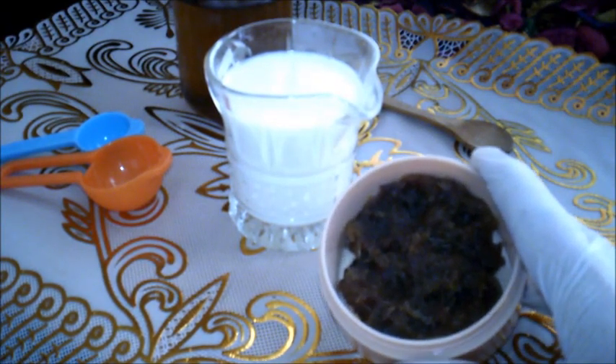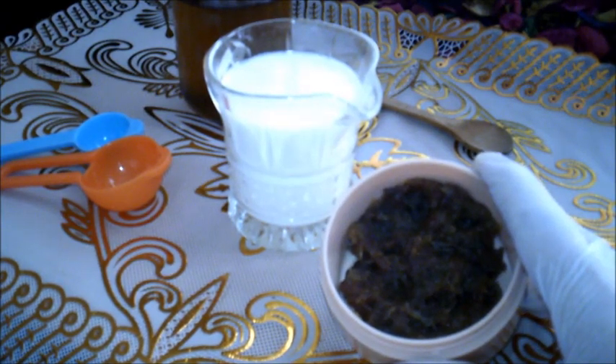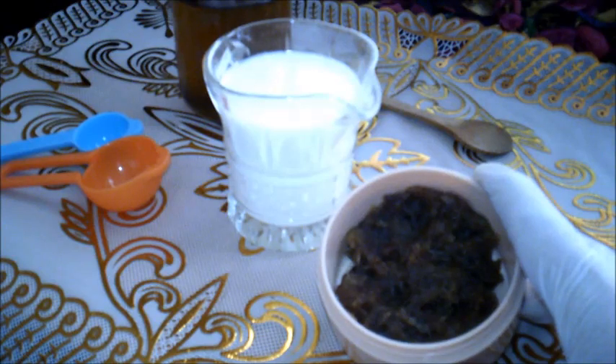كون التمر قادرًا على تنظيف فروة الرأس من شبح القشرة، فله فعالية عالية في التنظيف. وكذلك مع هذه الوصفة أنصح بالمواظبة على تناول من خمس إلى سبع حبات تمر يوميًا مع كوب حليب قبل الإفطار، على مدة لا تقل عن شهر.